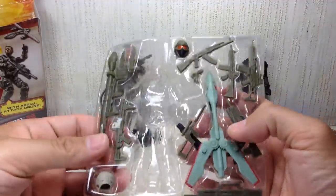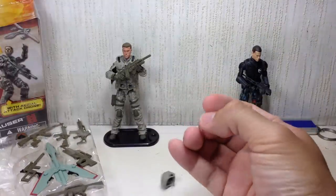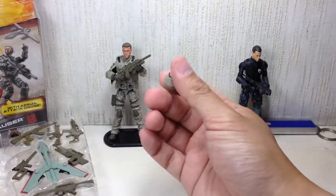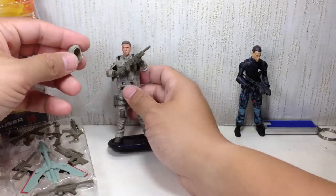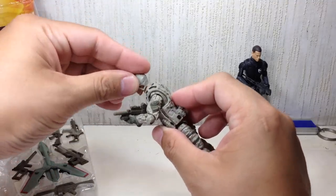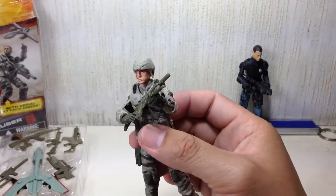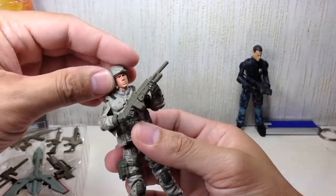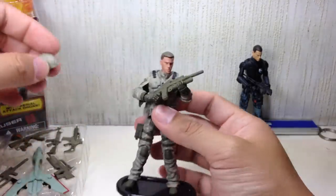Let's start with the headgear. He's got — I think if I'm not mistaken — an assault helmet. But the way it's been molded, it looks like a bike patrol helmet more than an assault helmet. I think that was the look they were going for. It should have had straps but it looks molded on. He looks funny in it.